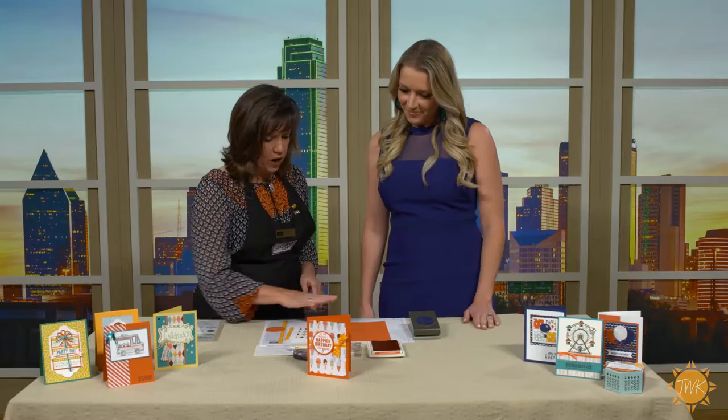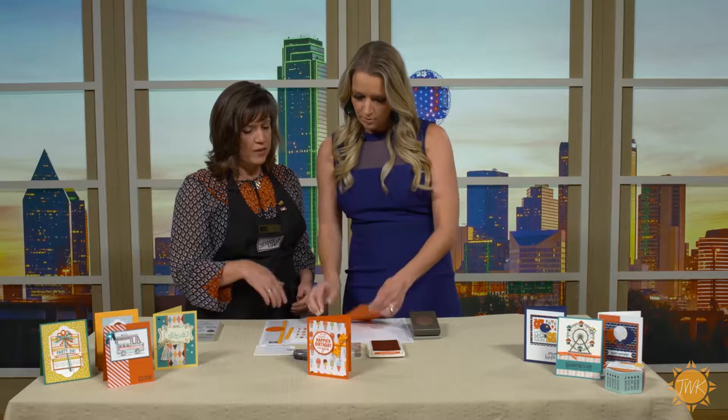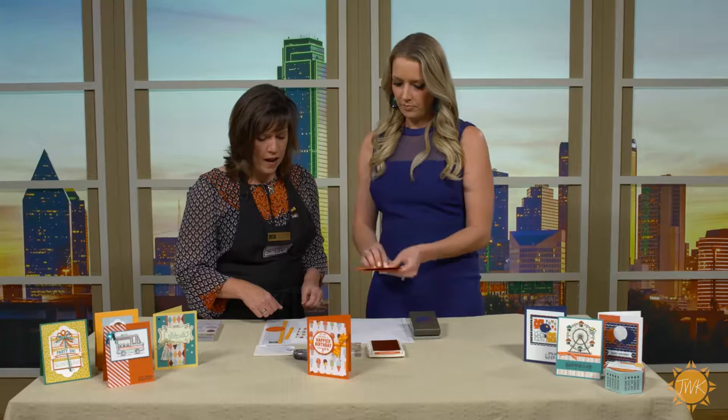We're going to start by folding — this is a piece of cardstock. You can use the bone folder here. What are the dimensions you have this one cut? It is five and a half by four and a fourth, which is half of a sheet of eight and a half by eleven cardstock. Oh perfect, so you just take a regular sheet of cardstock and cut it in half.